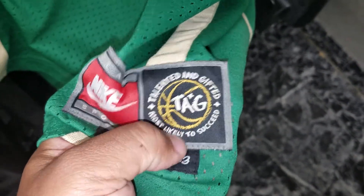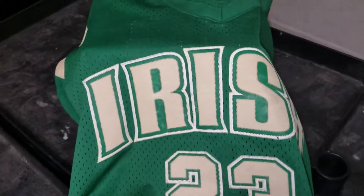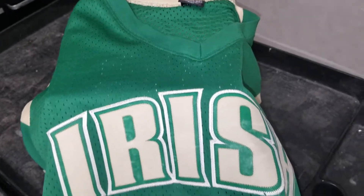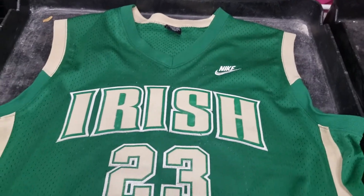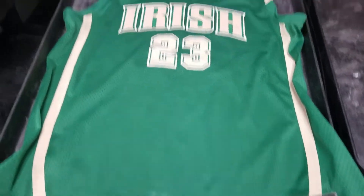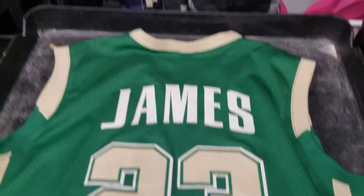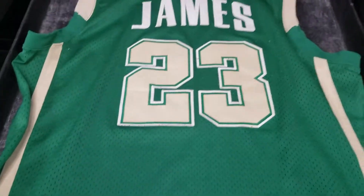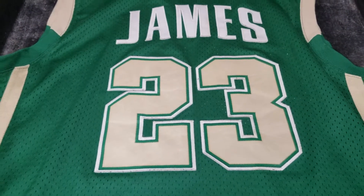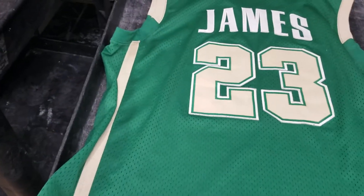This jersey is pretty old now — looking at close to 15 years — and it's in excellent shape. Let me give you a better look. Laid it out, give you a good look at the front. Let me give you a good look at the back. That's James in white — you got that off-white, cream color, whatever you want to call it.